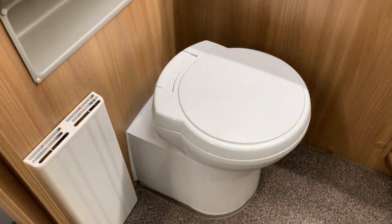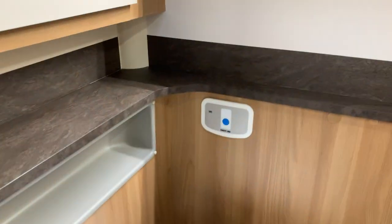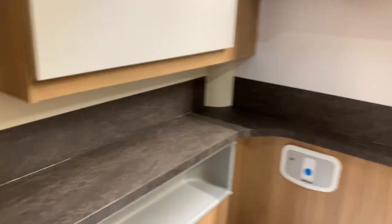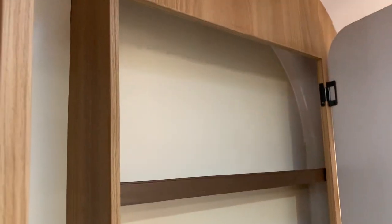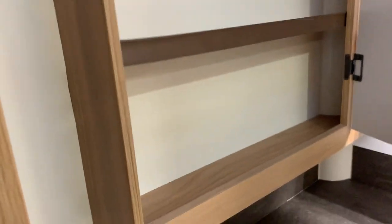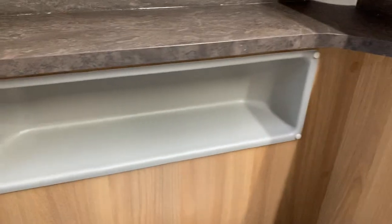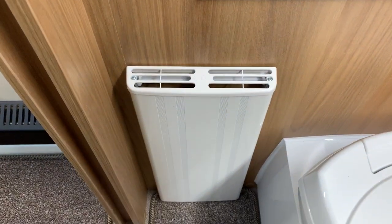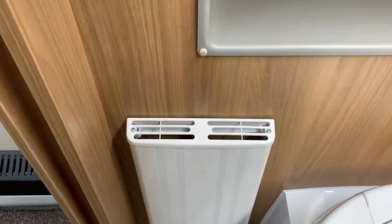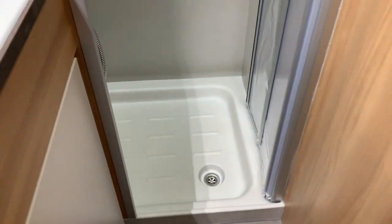There's a cassette toilet which swivels around to any position you want, with an electric flush. You've got plenty of extra cupboard space and little shelves — really handy. That area is probably very useful for toilet rolls, and you have the Aldi central heating outlet here as well, so heat comes out everywhere.